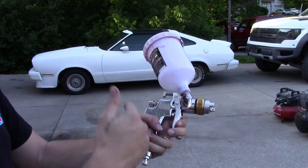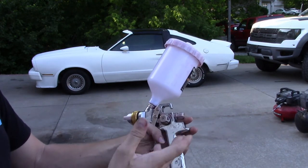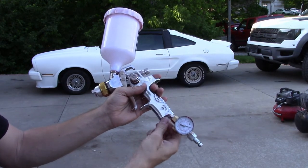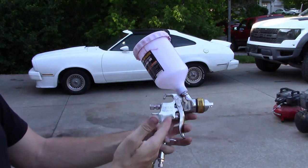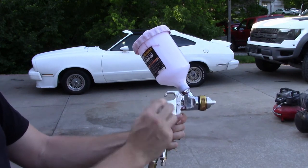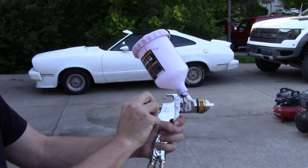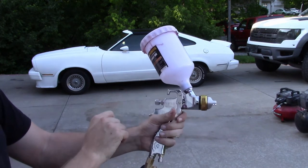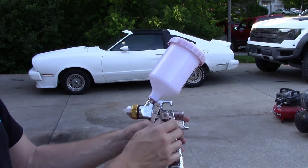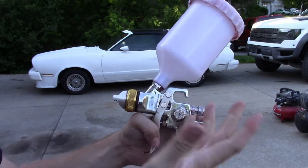I'm going to show you how to set this up so that it paints correctly — this is the same configuration I used on the car. Open the bottom valve up all the way. For the back one, squeeze the trigger and then tighten it up until you feel it press against the trigger — you'll feel a little pressure when pushing against it. For the last one, the side knob, go full blast and then just a quarter turn back. That's how I had it set up.